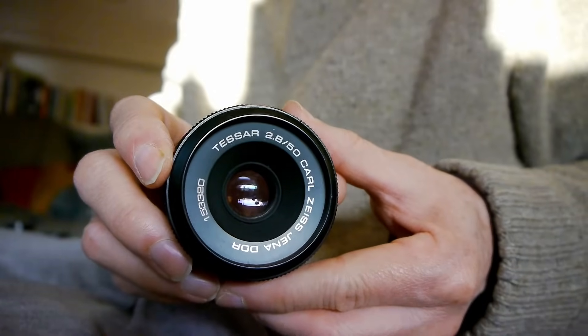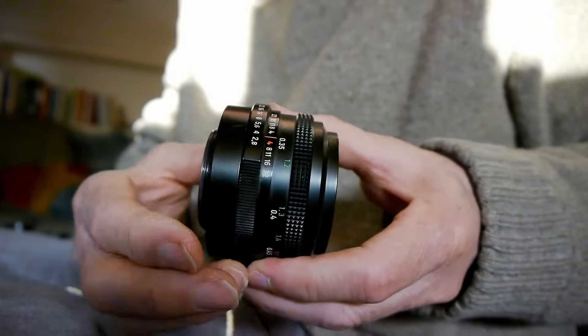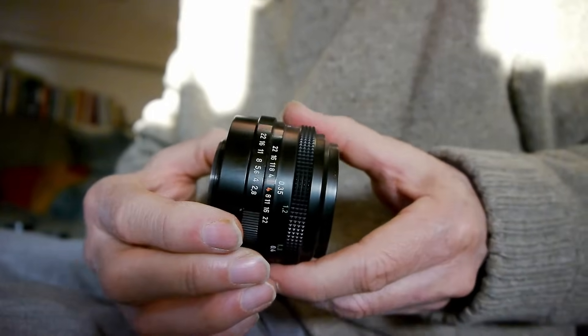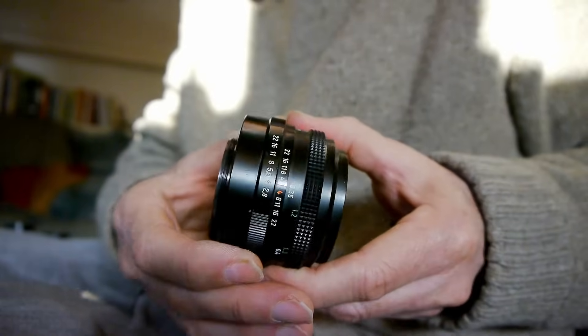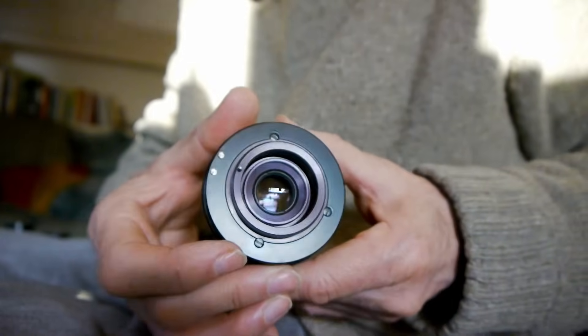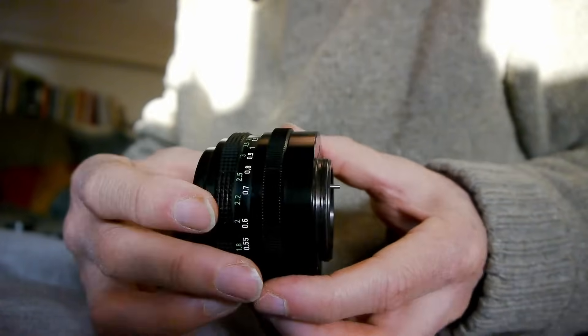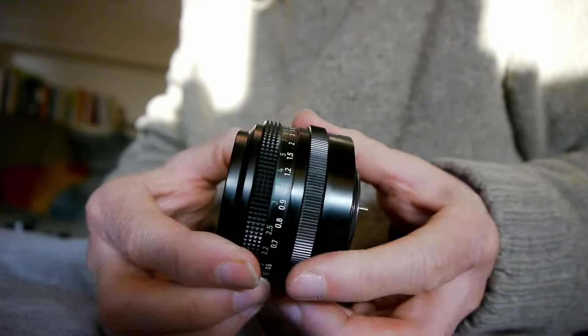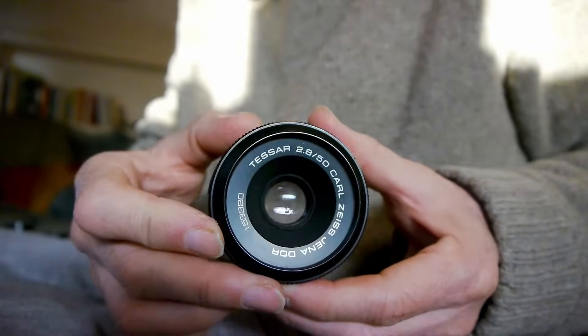These are not the only two 50mm f2.8 lenses around, but they're two really nice ones. Here's the Carl Zeiss Jena lens — this is a lovely optic. It's pretty small, so it's not going to unbalance your camera too much, even with an adapter on it. This is an M42 mount version; most of them were M42, though you might find some in Exakta mount. And considering the quality of Carl Zeiss Jena lenses, this one is a real steal — a beautiful little lens that makes fantastic images.